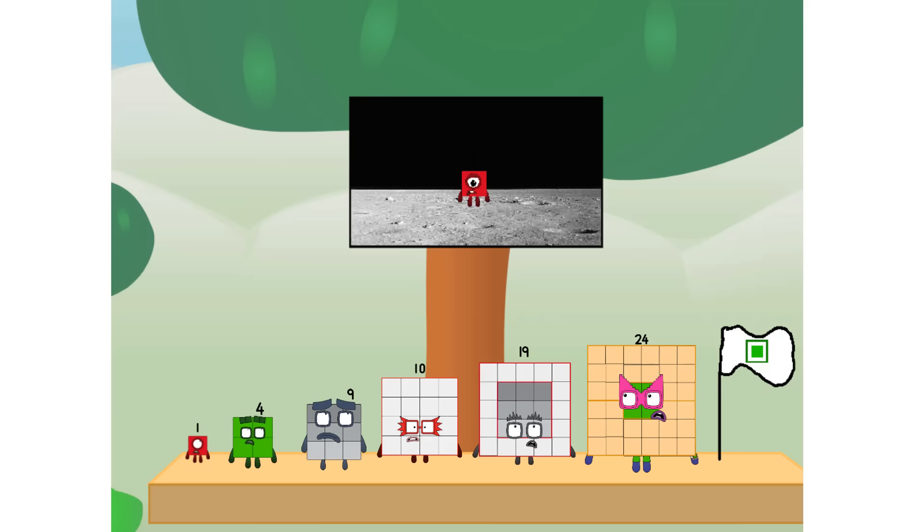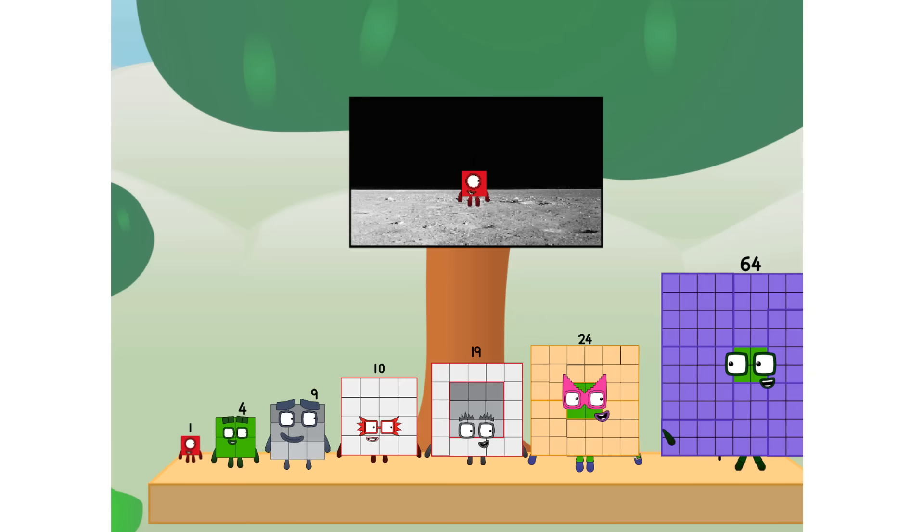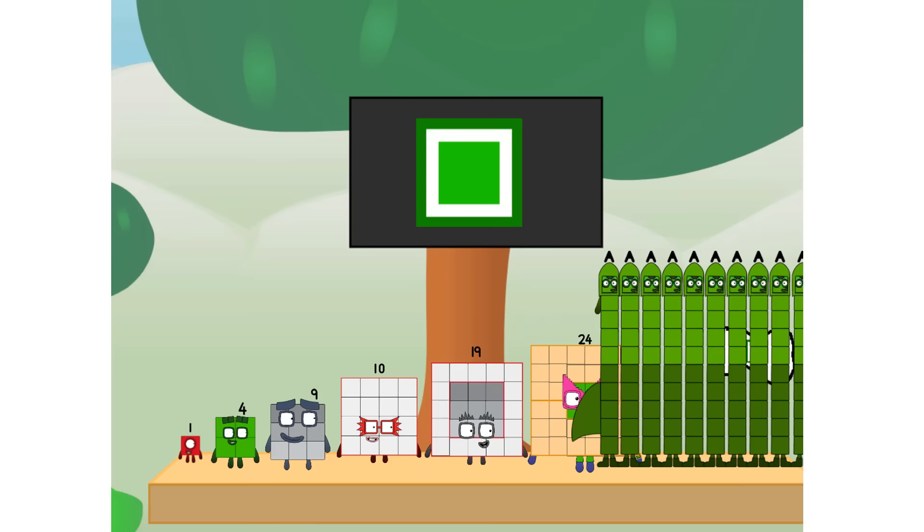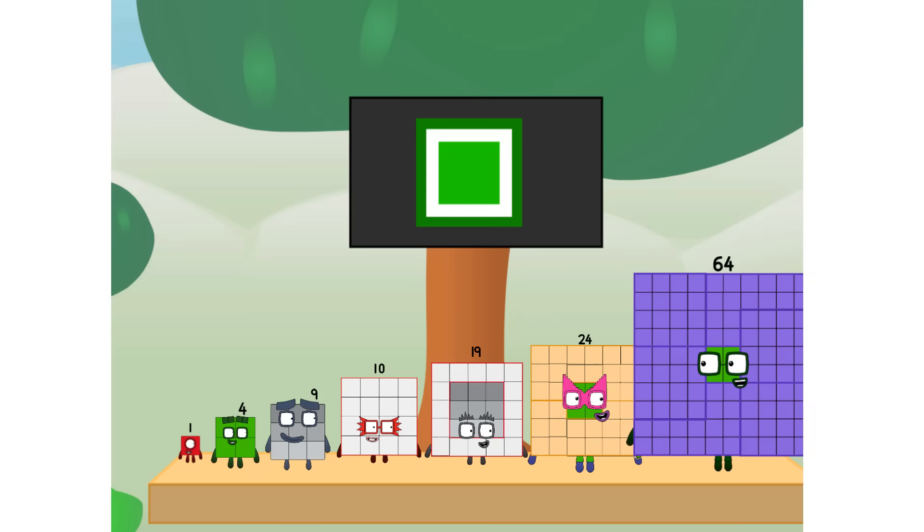Number Land, we have a problem - I forgot the flag. Don't worry, little one. I'll take care of this. 64, and I promise - no rockets. Square power only.